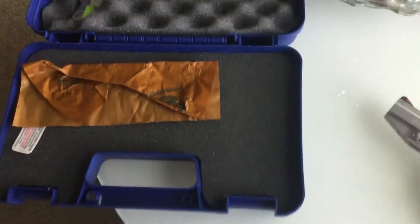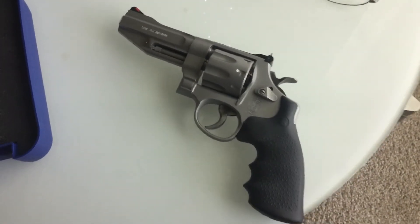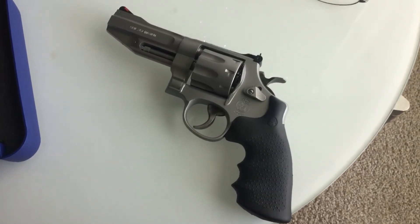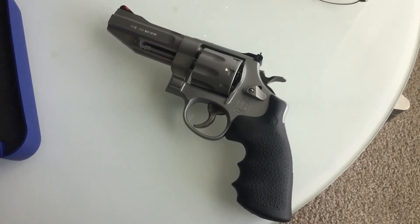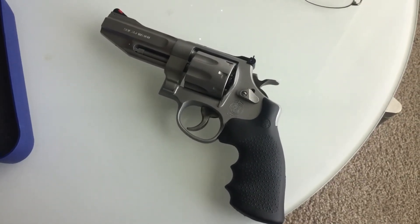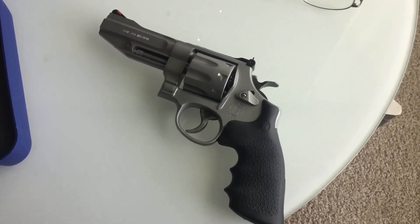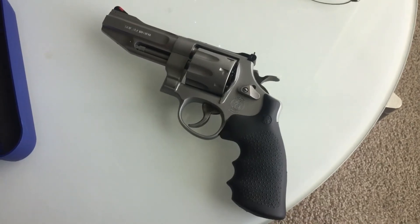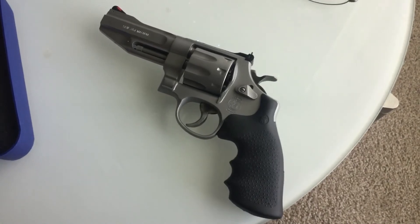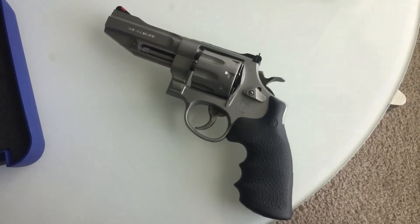It comes with two moon clips, which I don't intend to use and which aren't needed. I'd like to try to find a holster for this. Most of the holsters I've seen hang down to your knee, or they're on backorder from Galco, for example. There's a shoulder holster option, which I really do not want for something as large as this.